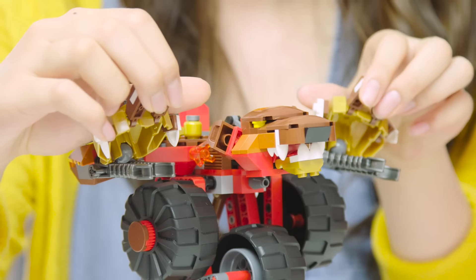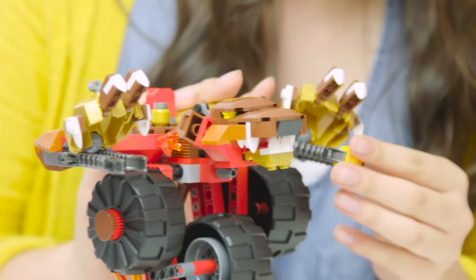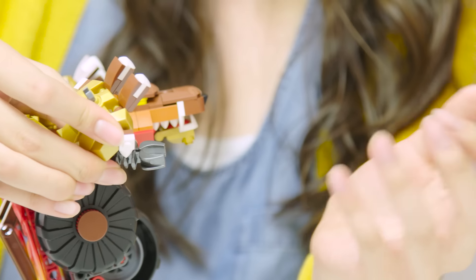The Rumblebear has two launchers for CHI orbs. You can use these by rotating the paws upside down, then squeezing on either side of the launcher. These are pretty powerful launchers, so make sure you use them wisely.